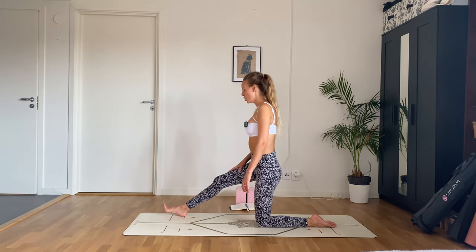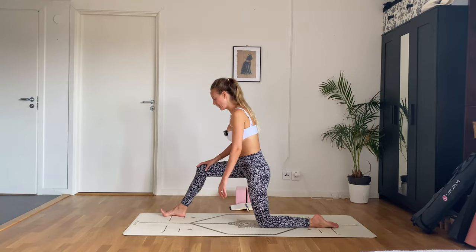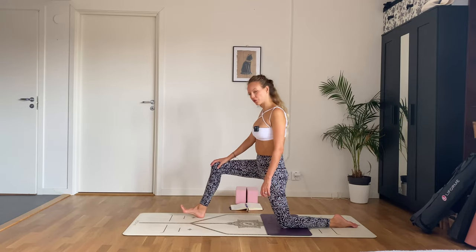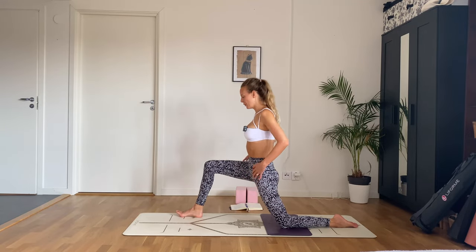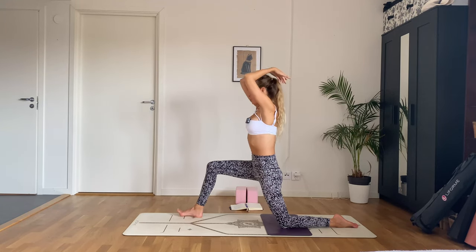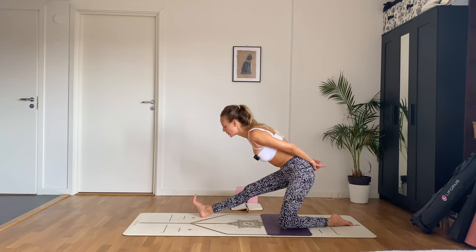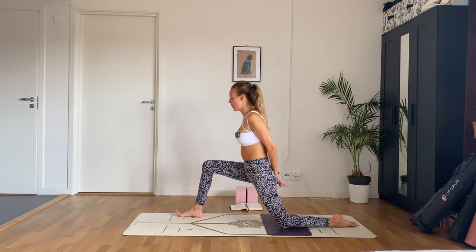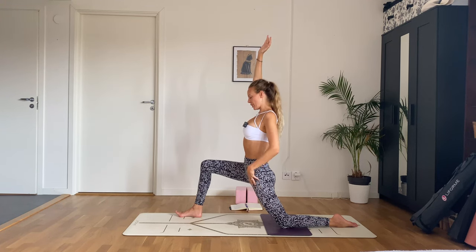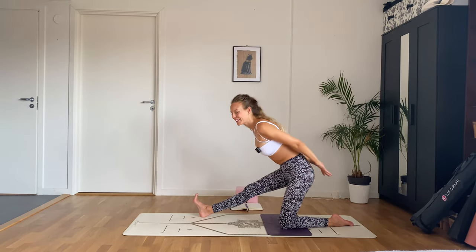Beautiful — untuck your toes, bring that front foot forward just a tad. If you need to pad that back knee feel free to do so. Come into a low lunge here, arms can come up. As you exhale, shift the hips back into half split — you can keep your hands on blocks through this whole movement. Inhale low lunge — feel that intense stretch at the top of your thigh and hip flexors — and exhale half split.